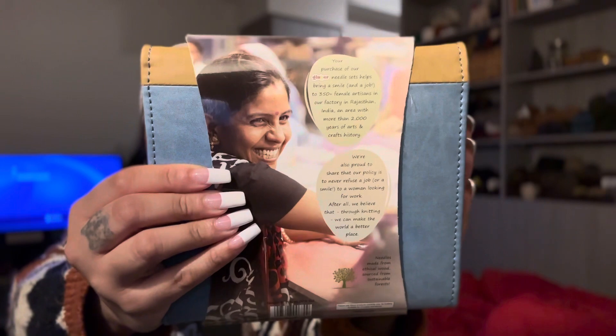The case is also vegan leather and I love how on the back it has a little tidbit on how making this set gives jobs to female artisans in Rajasthan, India — an area with more than 2000 years of arts and crafts history.